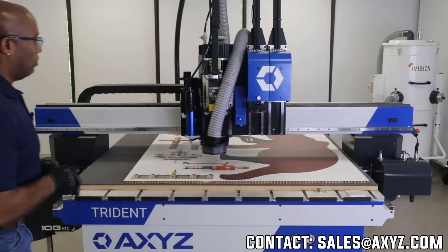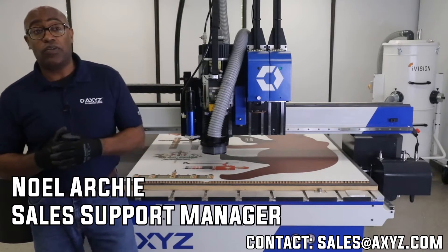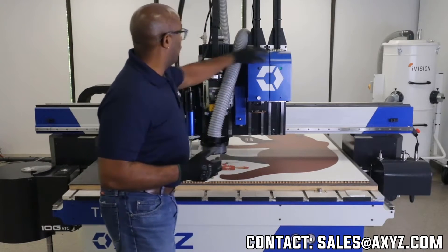I'm just going to do a quick review of the machine configuration. On this particular platform we try to make a multidimensional system that allows you to cut a variety of materials without having to switch tools or options. We have two knives and a spindle.